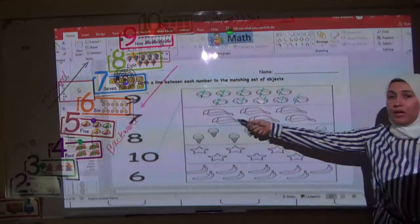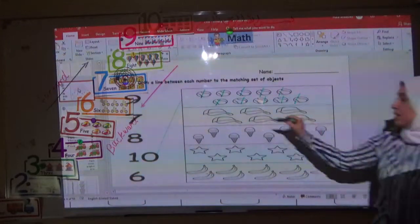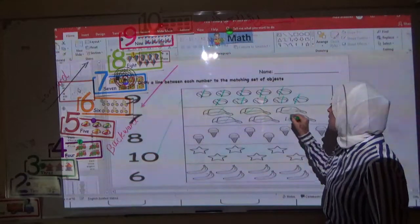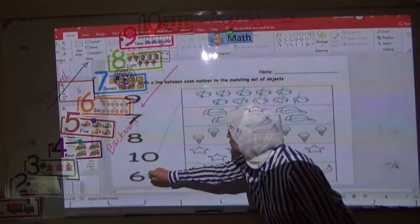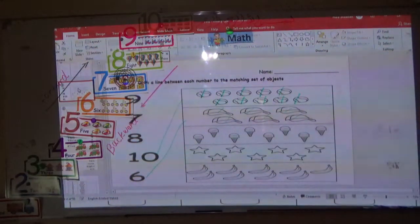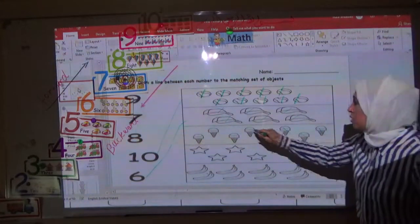Now here it's a cap. How many cups here? Let's count: one, two, three, four, five, and six. Where is number six? Yes, very good — this is number six. Now how many ice creams here? One, two, three, four, five, six, seven, eight.